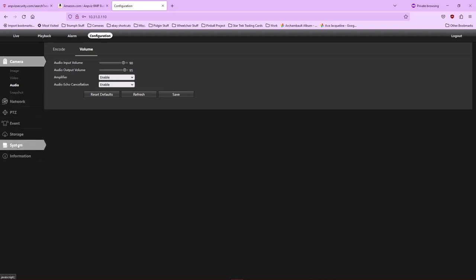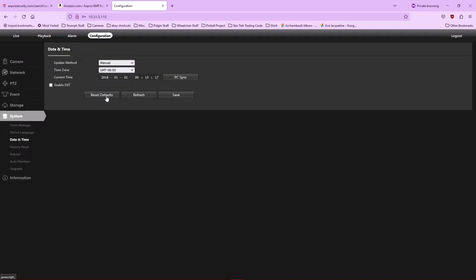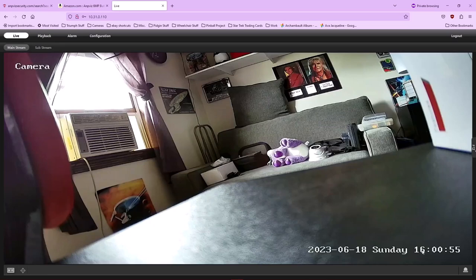Under date and time, you can use NTP, but my cameras are blocked from getting to the internet through my router, so I either change it manually or do a PC sync. I set it to June 18th, 2023 at 4:00 PM. It appears to use a 24-hour clock — it shows 1600 hours on screen.